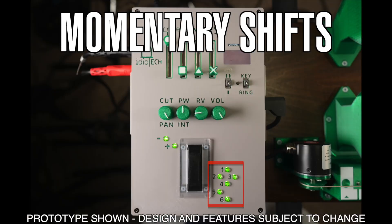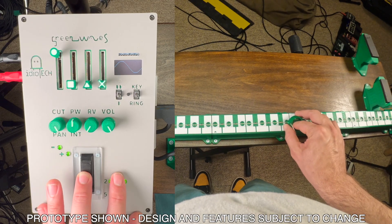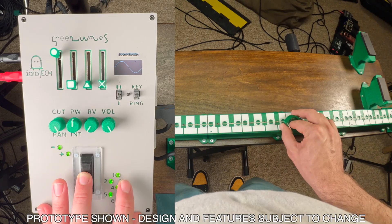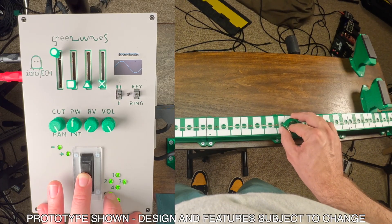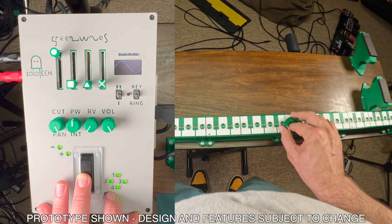The momentary transpose buttons to the bottom right are found on the original Ondes. Each has a different interval in terms of quarter and semitones that the pitch will jump up or down when pressed. You have up a quarter tone, down a quarter tone, up a semitone, up a whole tone, up a major third, and up a perfect fifth. These can be combined in any permutation.